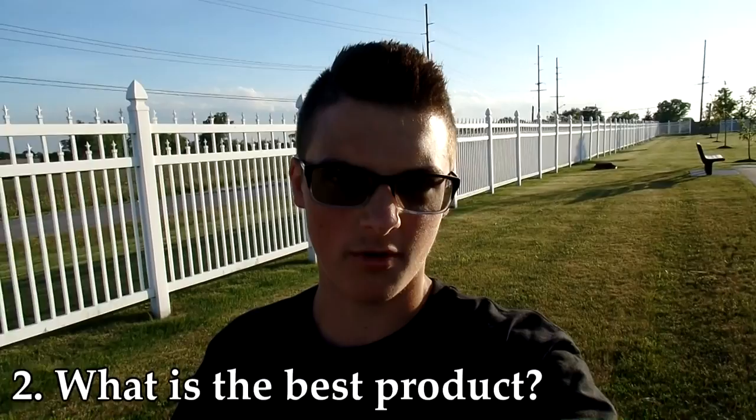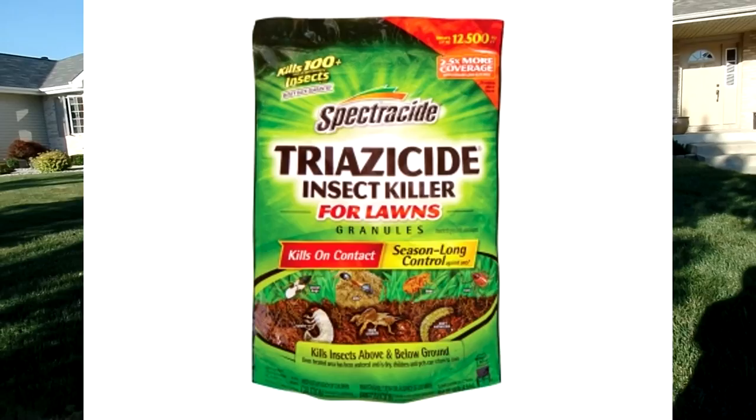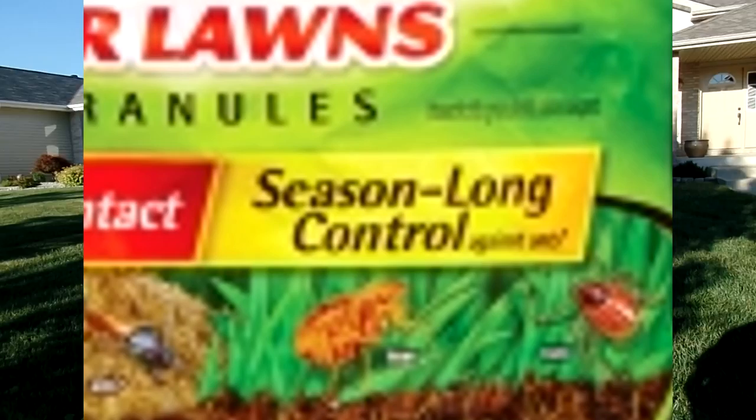What is the best grub preventer to buy for your lawn? Just get whatever you can find at the store. Scott's has a few, Bayer Advanced has a few, Spectracide has one, Ortho — all of them. Just get whatever's cheap and labeled to kill grub worms, and you should be fine. Just keep in mind that the grub control you're looking for will be season-long control, because there are some deceiving labels out there. For example, you see this Spectracide product?